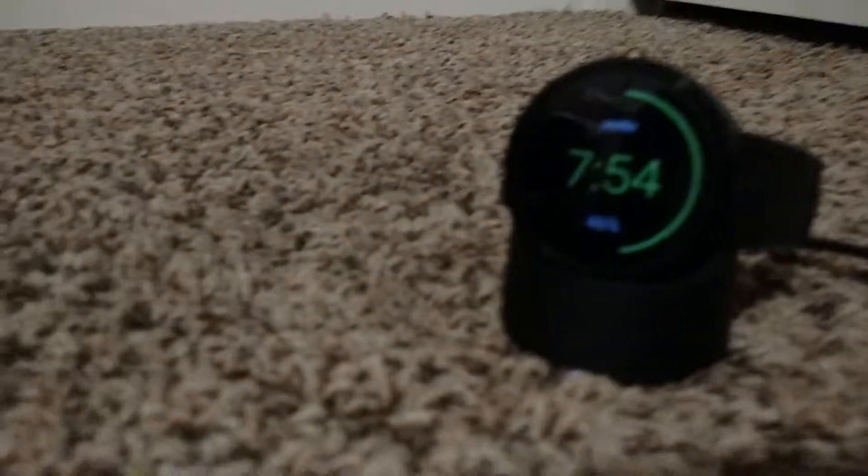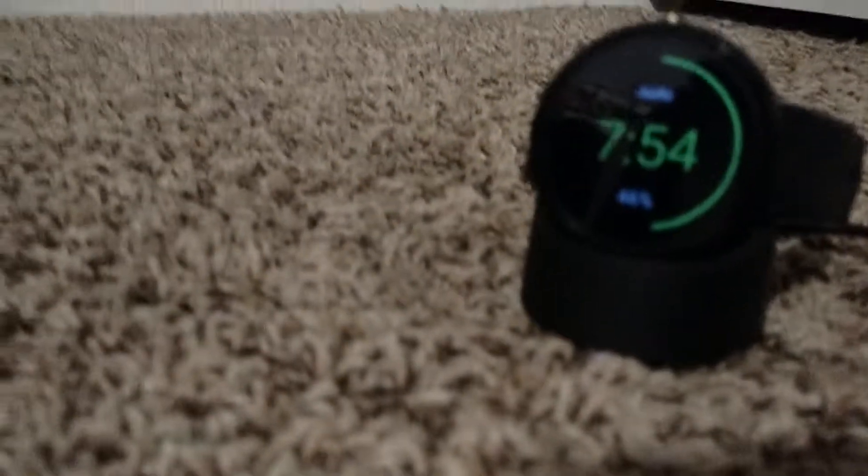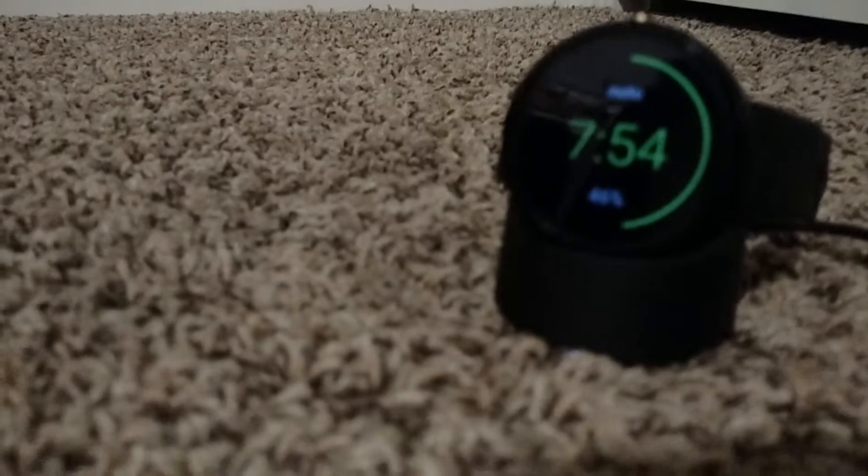Thank you guys — I reached more than 2,000 views on my OtterBox case video for the Droid Turbo. Keep watching my videos. Bye!